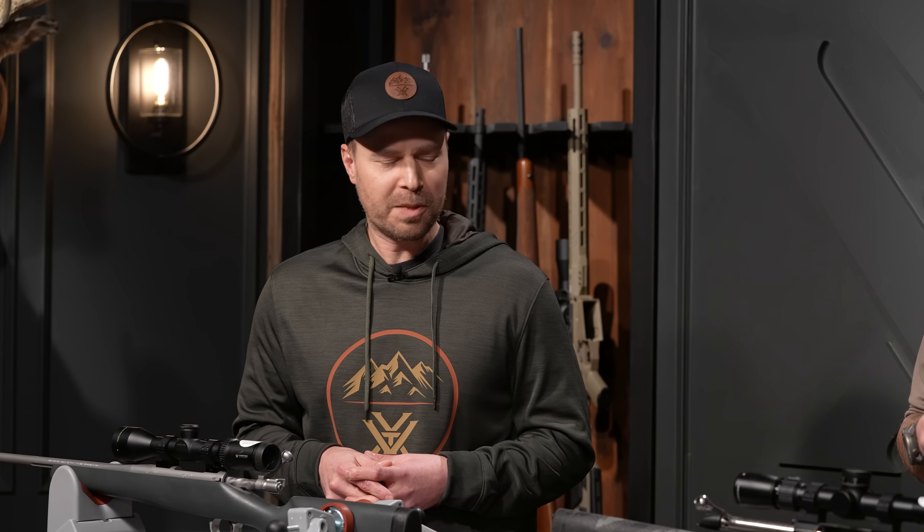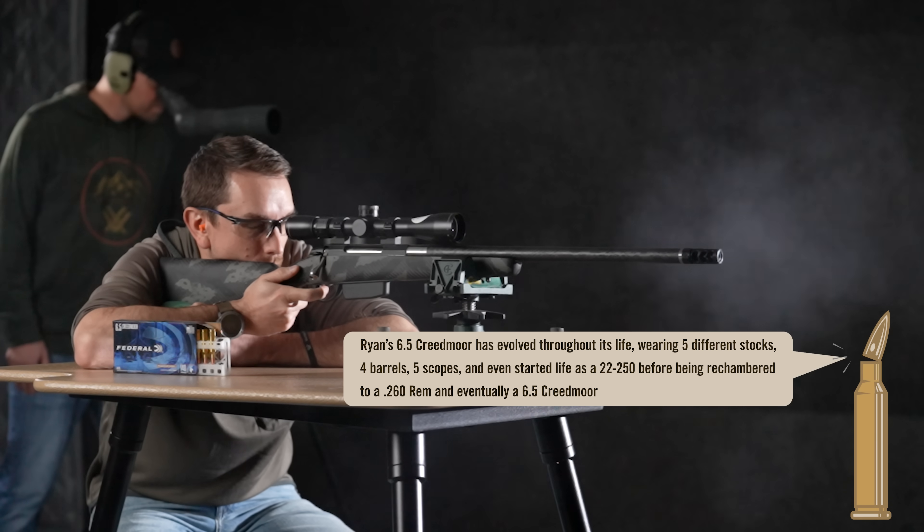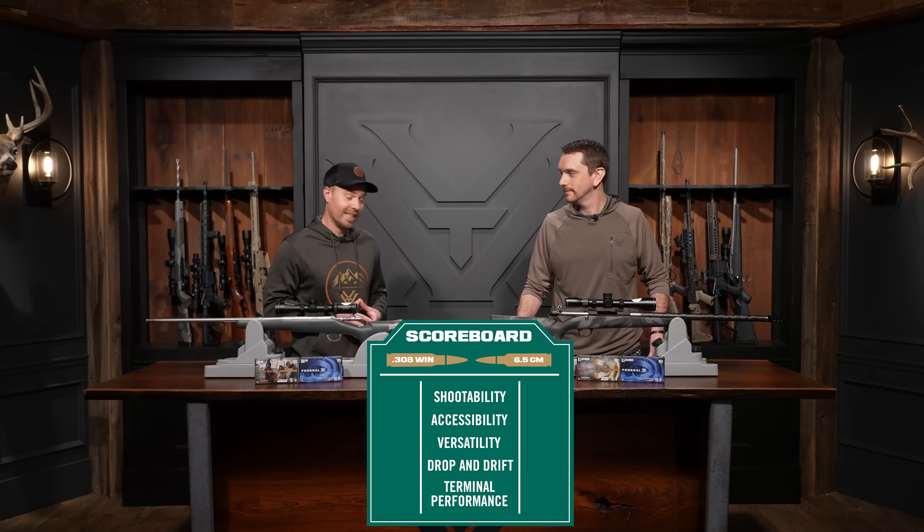Shootability is a term we're using to describe and encapsulate how controllable that rifle is — how easy it is to shoot, how much recoil you're going to have to manage, giving you a general picture of what that rifle is in the hand. Looking at foot-pounds of recoil: the 6.5 Creedmoor comes to the table with 13.8 foot-pounds of recoil with the factory ammunition we tested. The .308 comes in at 16.65 foot-pounds of recoil — again, with that 8-pound baseline established. So in shootability, the 6.5 Creedmoor is going to be more shootable.